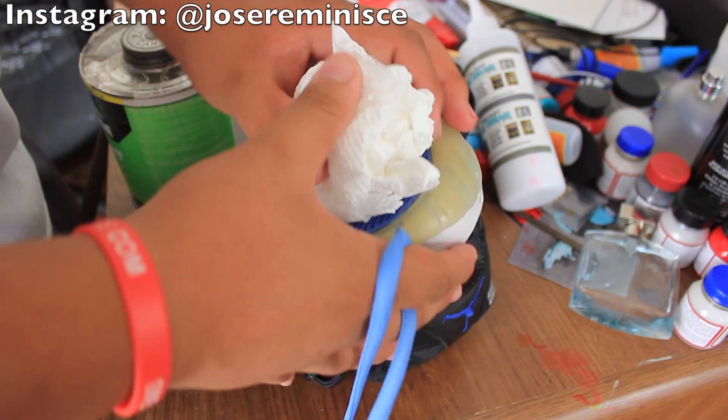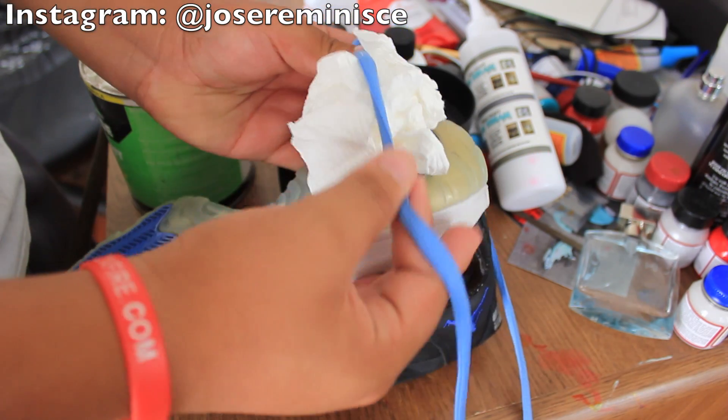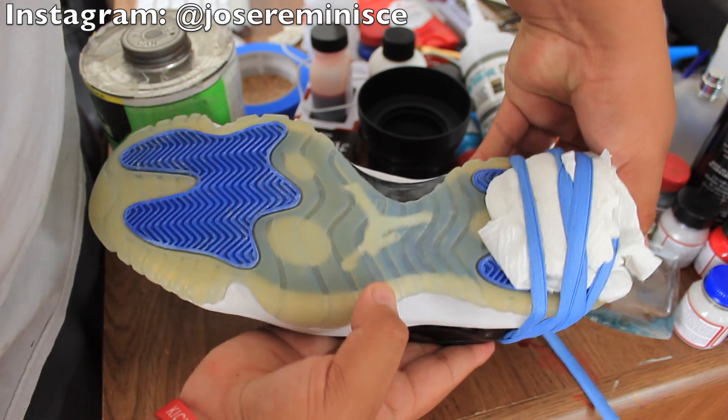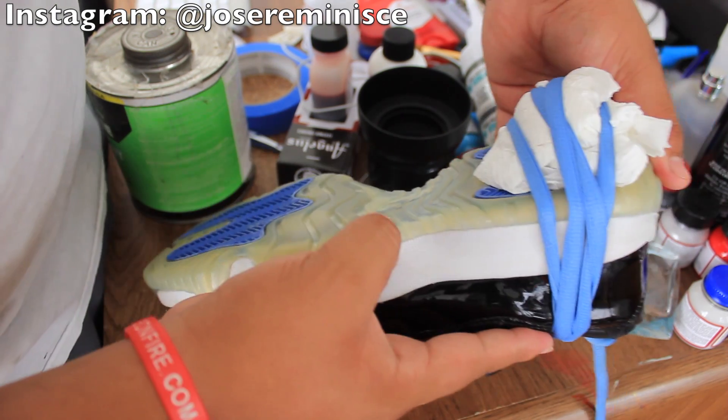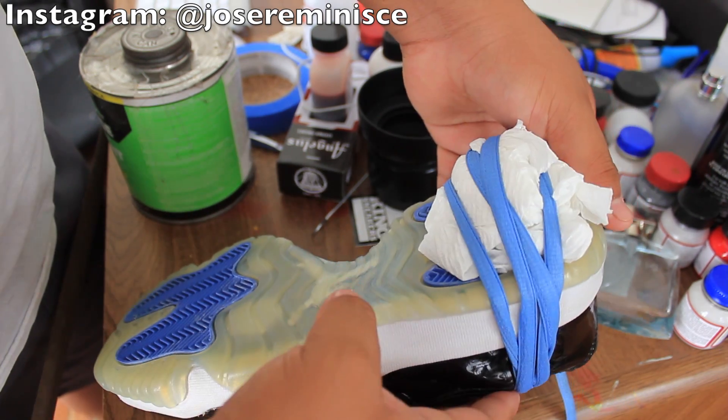Simply get your paper towel, place it over the area that we just glued, and wrap your shoelaces around it. Once you've got that done, go ahead and let your shoe sit there for a couple hours to let the glue completely dry up.